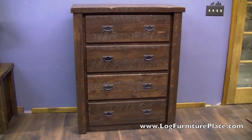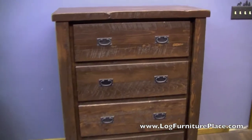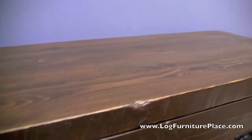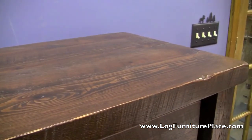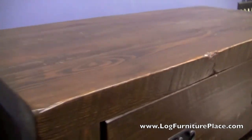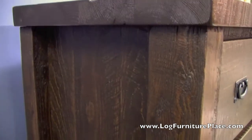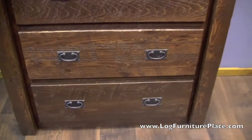Hi, it's Jason with LogFurniturePlace.com. Today we're going to take a look at our Barnwood four drawer chest. This is from our timber wood collection of rough sawn pine furniture. The rough sawn pine furniture is distressed to look like reclaimed barnwood, but it's new barnwood that just looks like old barnwood at a fraction of the price.